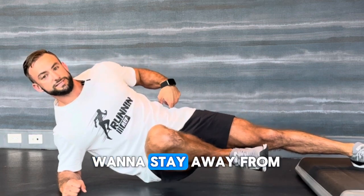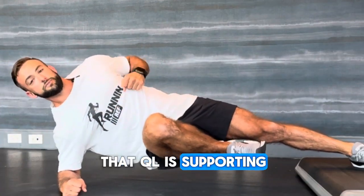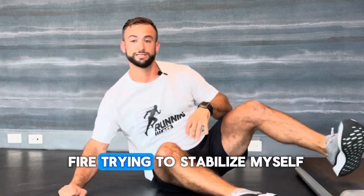The one thing you want to stay away from is letting the hips sag — drive your hips up. Now that oblique and QL are supporting your entire hip complex and body weight, and the groin of this supporting hip is on fire trying to stabilize you.